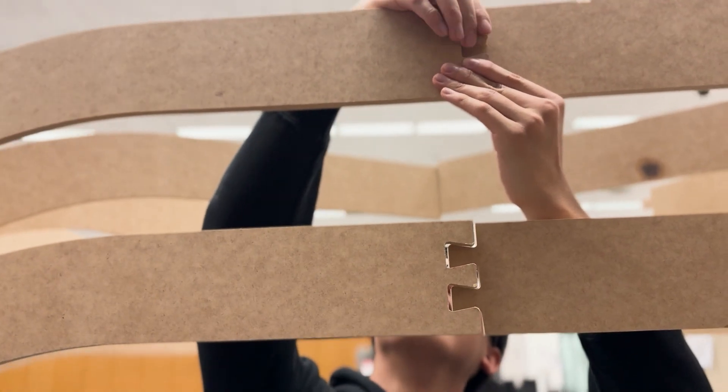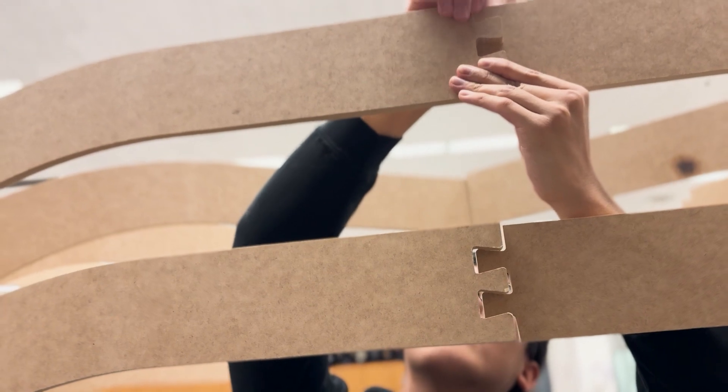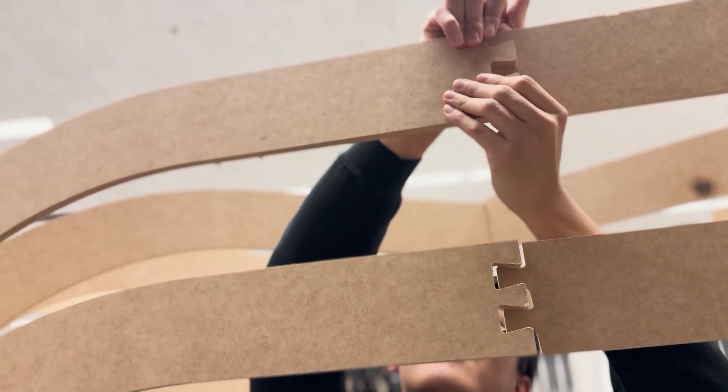Each one on its own has its intrigue, but when you put all three together it creates this sort of twisting motion that you keep going through without having one end point.